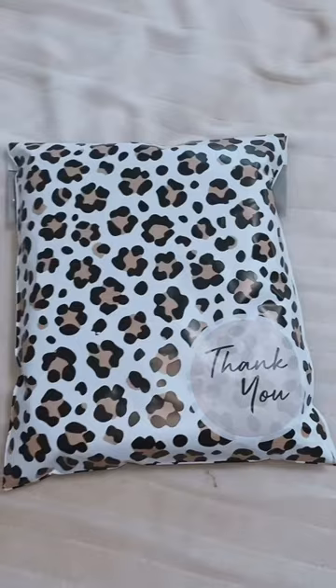Thanks for watching guys, and if y'all want to see more content like this, follow along and go check out my website abbyswapofffaithco.com. If you like the t-shirt that I made and packaged in this video, go grab you guys one. I love y'all.